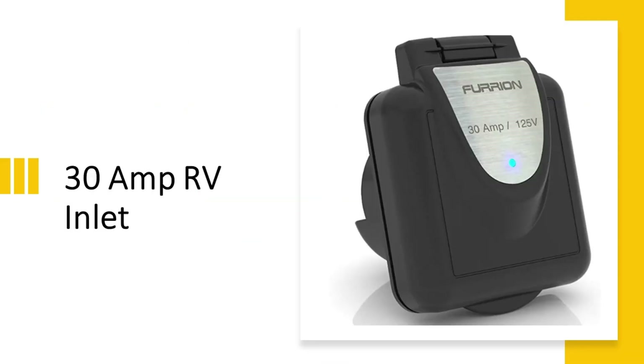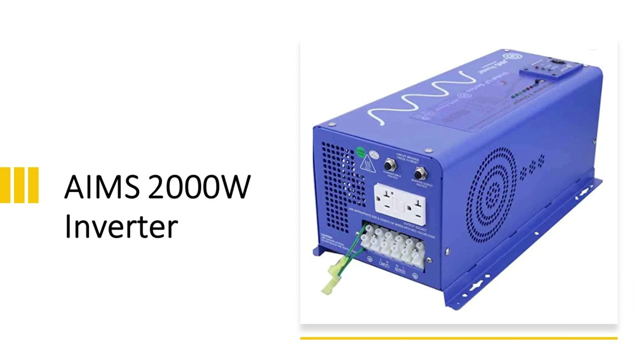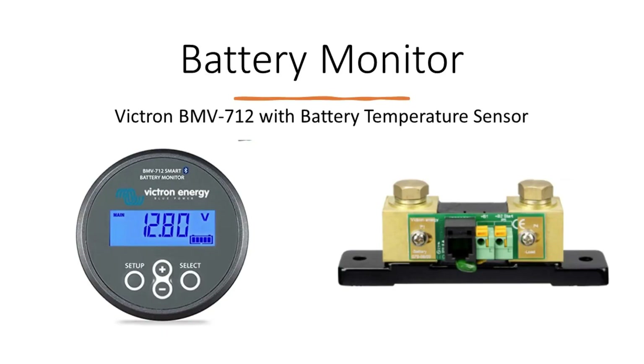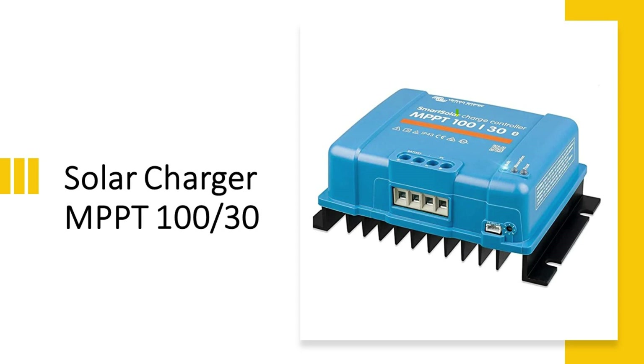I will put affiliate links to everything that I use. To run through the components quickly: this is the 30-amp RV inlet, this is the 2000-watt Ames inverter, I use two 100-amp-hour Amper Time lithium batteries, the Victron BMV-712 battery monitor with temperature sensor, and the Victron MPPT 100-volt 30-amp solar charger.